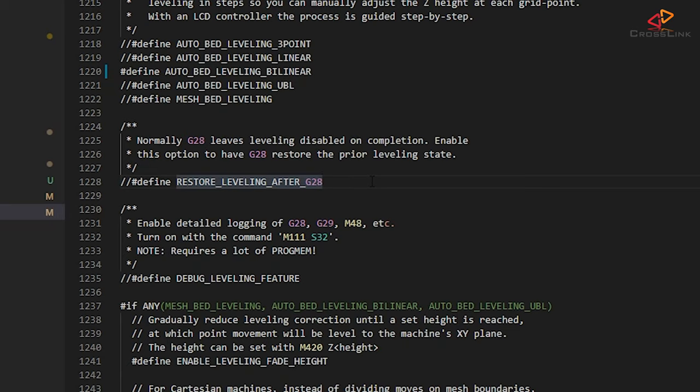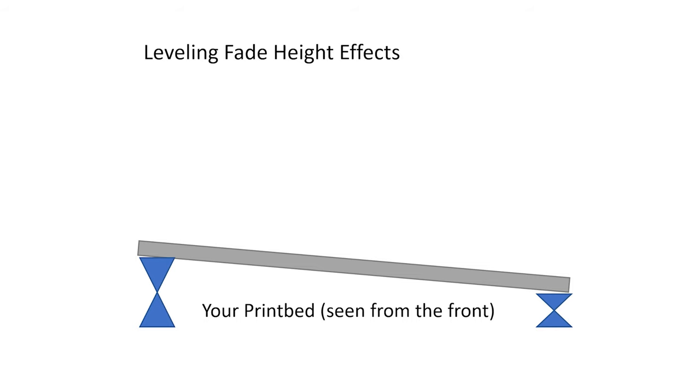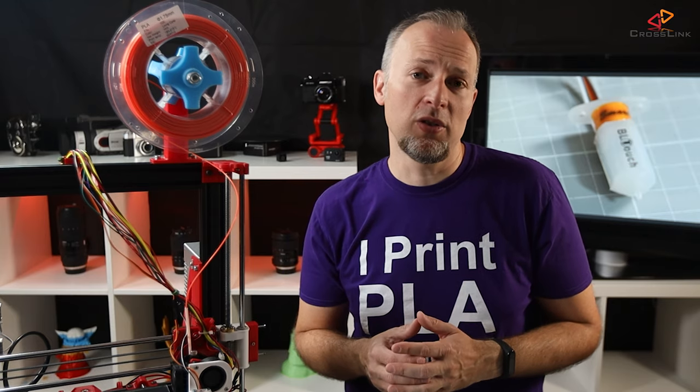Let's move on to the section at around line 1241, where we want to make sure enable leveling fade height is enabled. Leveling fade height is a value that determines at what print height the firmware starts gradually removing the leveling corrections. That height can be configured later or disabled so it will correctly level for the whole print, but normally above something like 10mm leveling corrections are not necessary anymore — so we want to make sure we have the option to fade out the bed leveling if we want to.